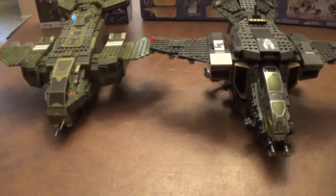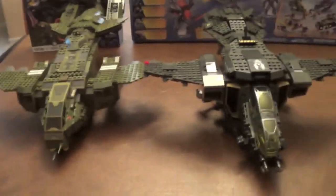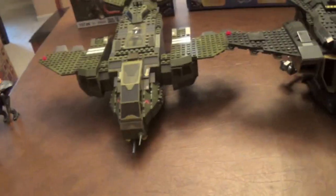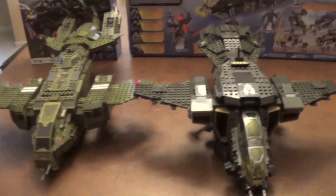Alright, here's a comparison of the two Pelicans. I'm not going to make this too long because I'm going to make a separate video on it — let's give you guys a quick look at what they look like side by side. The cockpits are different and stuff. This one is a darker green — this is Halo 4, and that is the Halo 3, Halo 2, and Halo Wars design. Let's go on to the ratings.